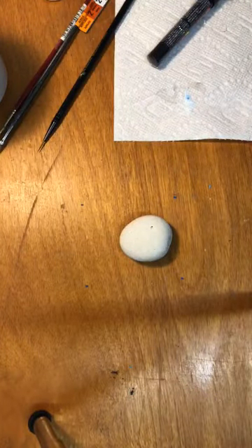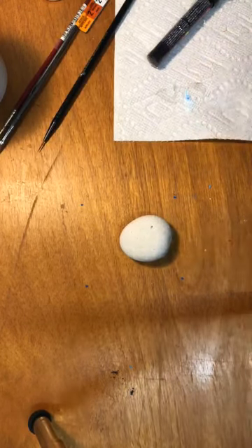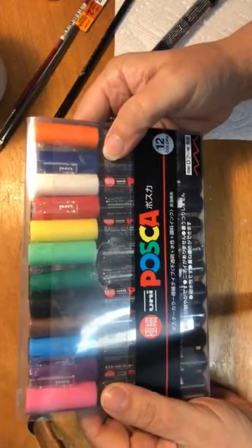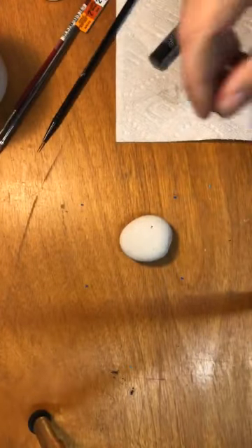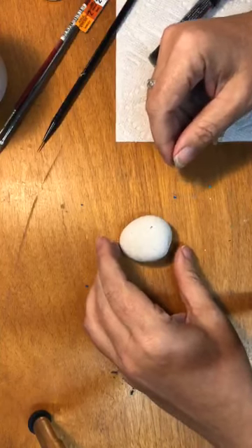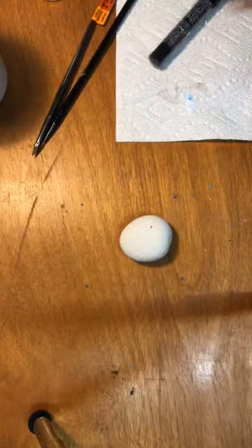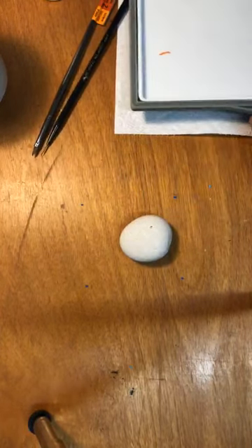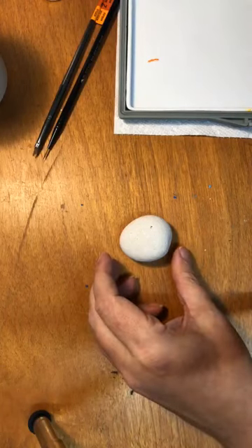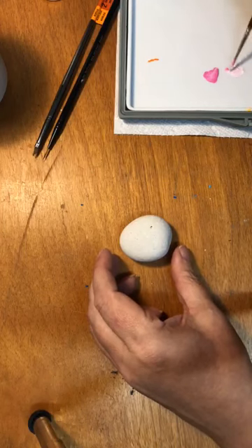Still getting over being sick. When I started painting these fluffercorns I actually finished them and did the horns with Posca pens, so this will be the first time I do it with a paintbrush. The first thing I'm going to do is mix up a little bit of light pink. You can do this with either red and white, or pink and white — I'm just going to do pink and white because I'm lazy.